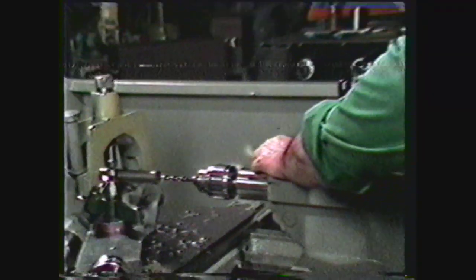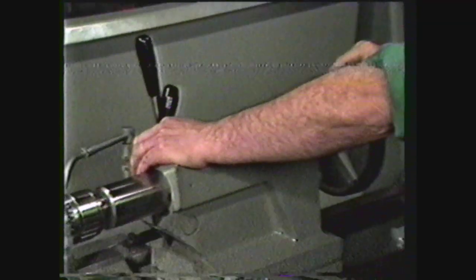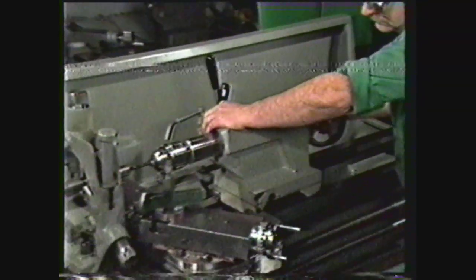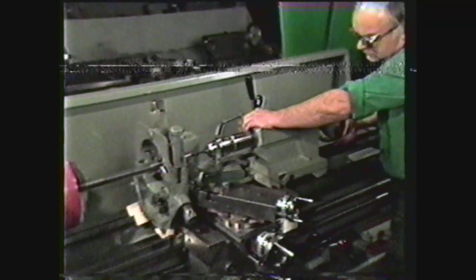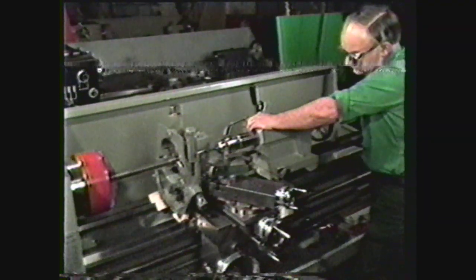These safety precautions should be observed. Always wear safety glasses. Remove rings, watches, and other jewelry, and keep sleeves above the elbows. When machining long pieces on the lathe, it is important to use the proper cutting speeds and feeds and to use a rigid setup.